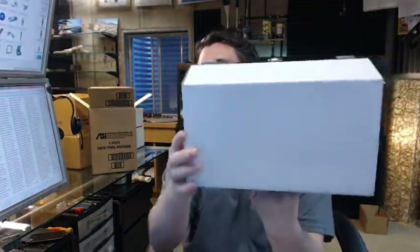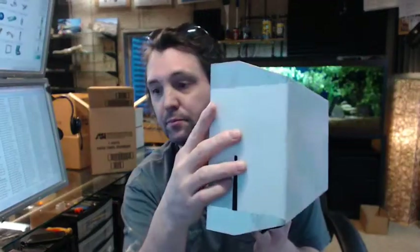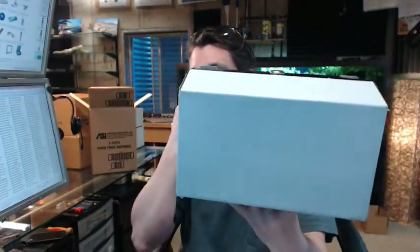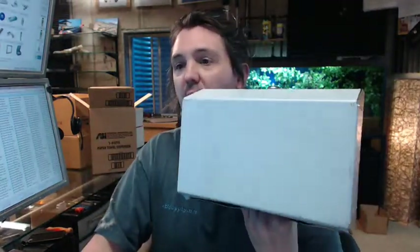This is 22 gauge type 304 stainless steel in a brushed finish. Its capacity is 200 standard C-fold or 275 multifold towels — both very typical and common.